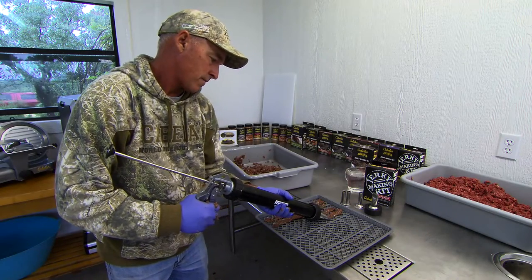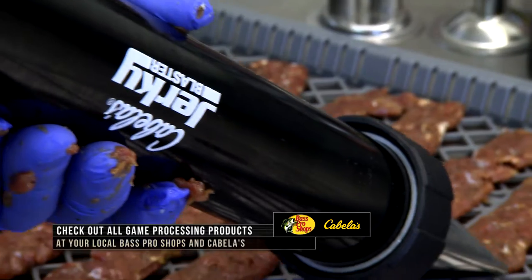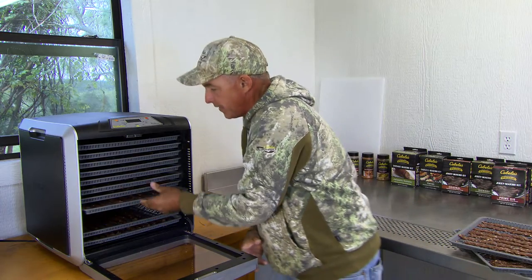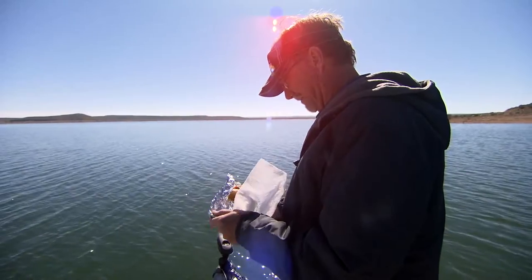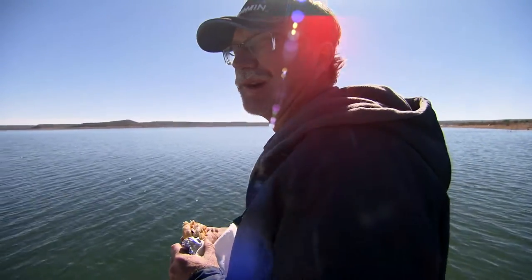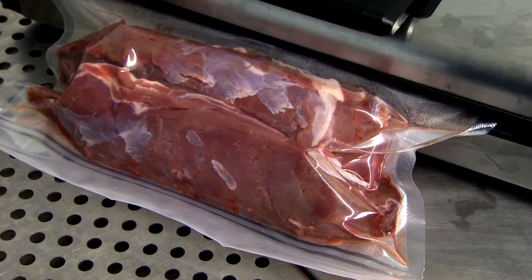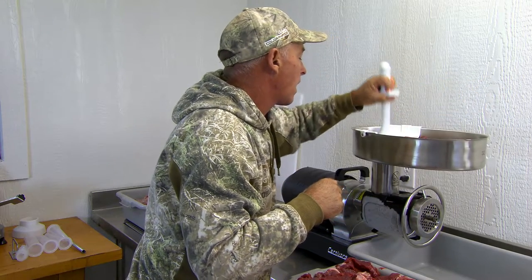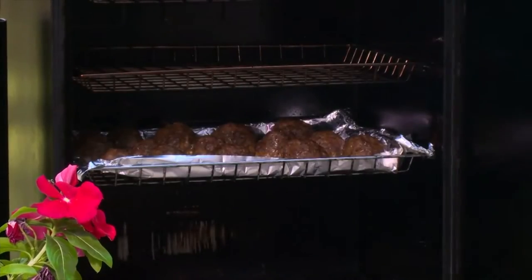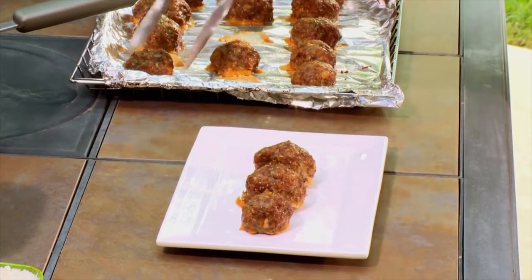Venison jerky and venison sausage are so popular. We enjoy processing it — you grind it up, and like at Clark's camp, you're putting it in a dehydrator, putting it in the smoker, and you can eat it all season long in the field or take it out on the boat. It's a great way to prepare venison for long periods. A lot of people take it to their local processor, but what they're missing out on is the fun of actually processing their own meat and how great it tastes when they're done.